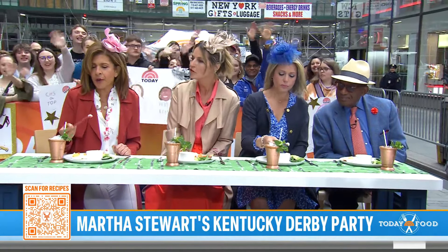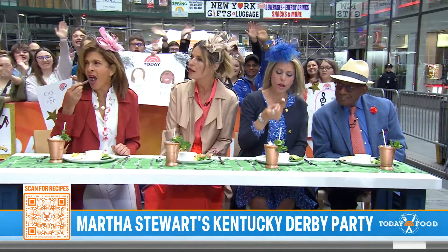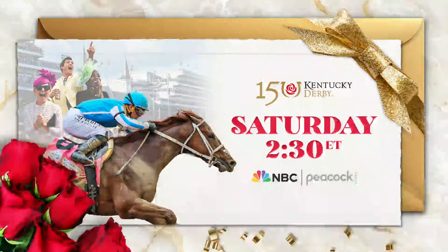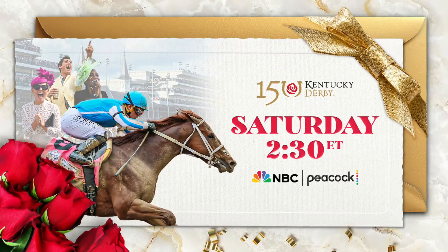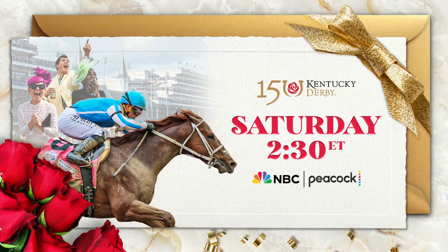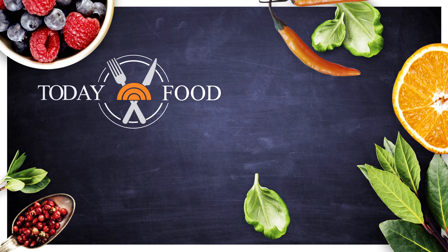Martha, thank you. Enjoy the race. Is there a horse that you're pulling for? Not yet — I'm going to go look at them in person. Do you gamble while you're down there? I have to. Of course Martha does. Thank you, Martha. Grab the recipes at Today.com slash food. And of course, folks, be sure to catch the Kentucky Derby Saturday here on NBC, streaming on Peacock. Coverage starts at 2:30 Eastern. Dylan Dreyer is going down.